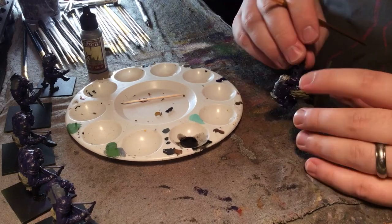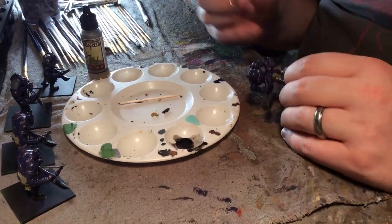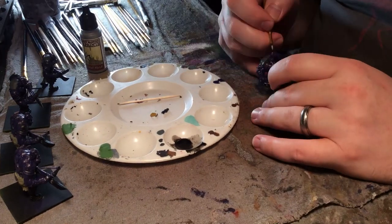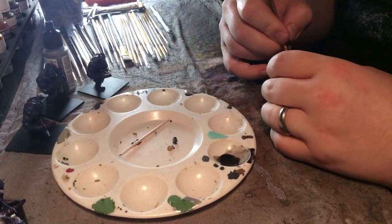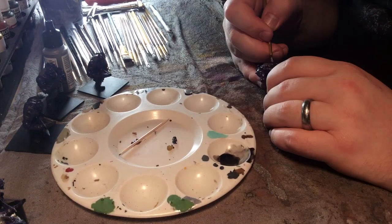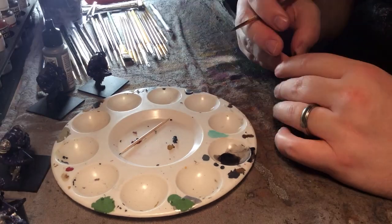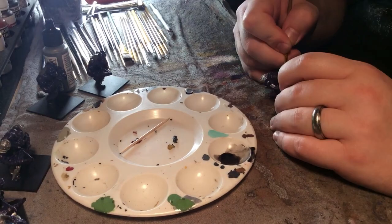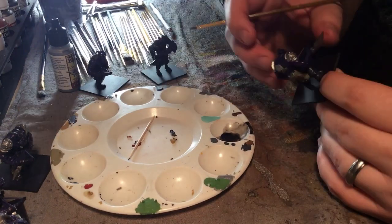With these models I started out by priming them black and painting a khaki base on their loincloths and some other garb they have on. I also did a dark gray for the leggings and back padding — it looks kind of like if you were to put a blanket over your back and staple it to you, that's how it looks on the back of these models.